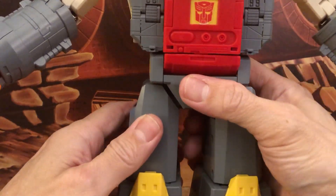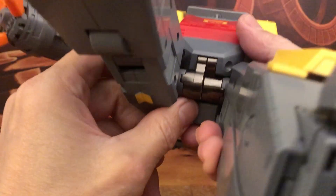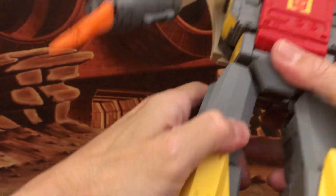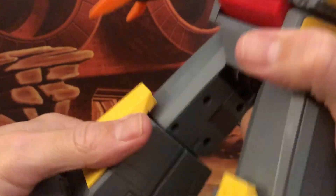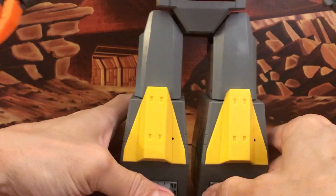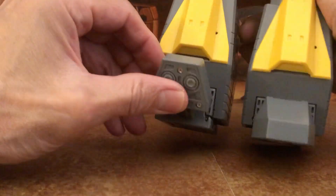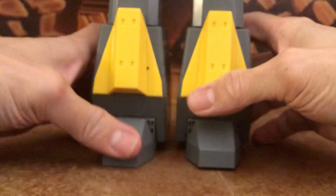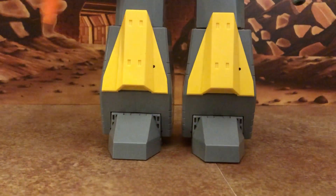The legs are a big plus — ratcheted forward and back movement on die cast, and the leg can extend out 90 degrees. It also goes out to the side on ratchet. There's a soft ratchet for the knees too. The pointed knee caps are cartoon accurate. The feet offer a toe tilt up and an ankle rocker for wide stances.